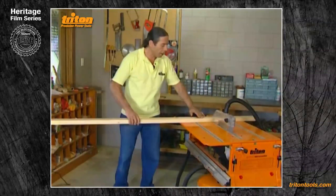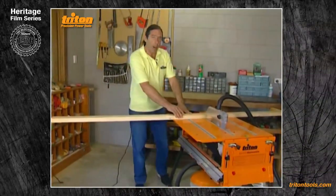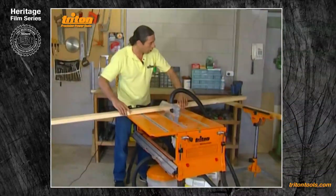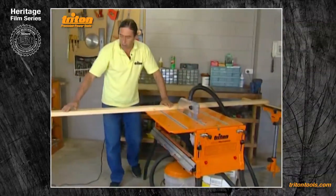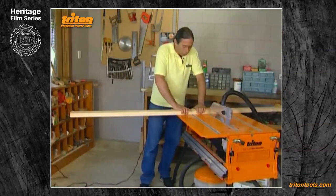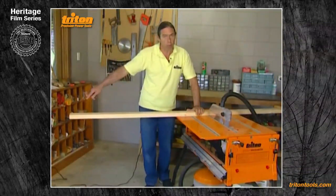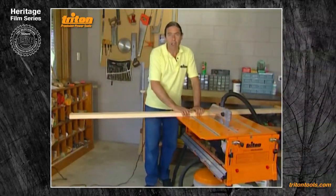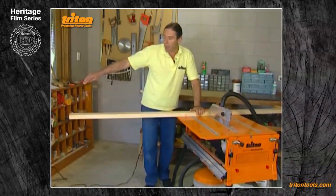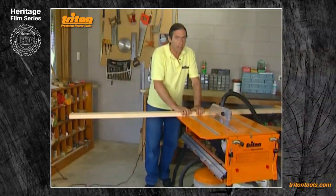You wouldn't normally cut anything of this length in table saw mode, but here are some important safety considerations. Always consider the off cut — it's just as important in cross cutting as in ripping. I've got a Triton multi stand with a block of wood in the jaws to support the off cut. For longer or heavier pieces, use another multi stand on the other side. It's not a good idea to have somebody help control a long heavy off cut when cross cutting — if they move slightly ahead of you, you'll pinch the wood on the blade and risk kickback.